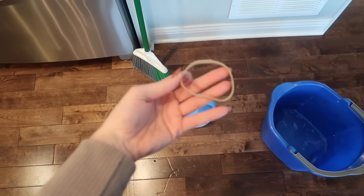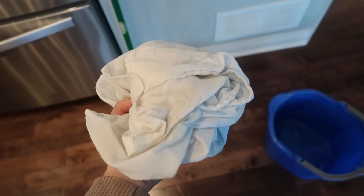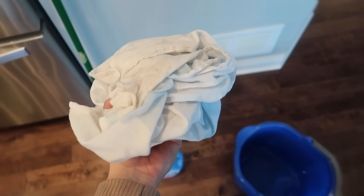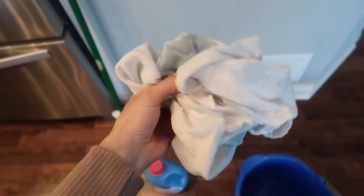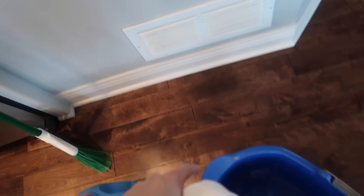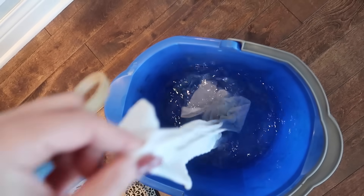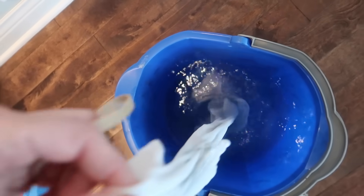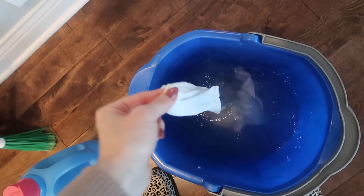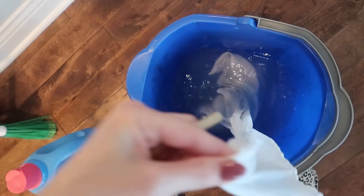A little goes a long way with this. I would also suggest getting a rubber band and some sort of old cloth. I like using a white one — you can see I already put some fabric softener on there. You can put the fabric softener directly on your cloth or just dump it in your warm water. About a tablespoon would be sufficient.